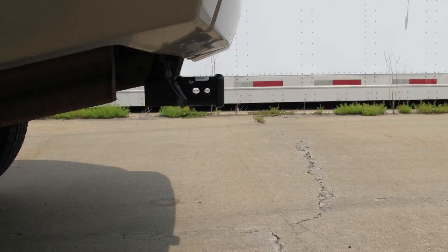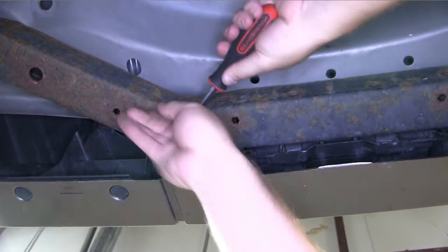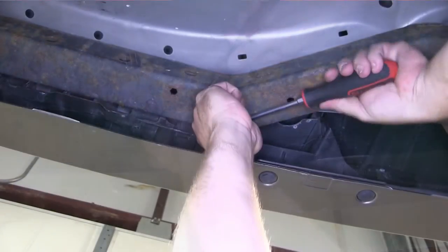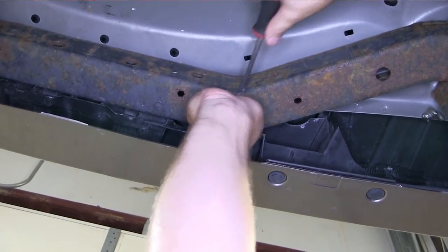Now let's go ahead and install our hitch. We've already gone ahead and lowered our spare tire out of the way and set it aside. First, we're going to need to remove two pushpin fasteners that hold the lower rear fascia in place. A large flathead screwdriver works great for doing this — pull the center of the pushpin fastener out, and then the rest of the fastener will come out after.